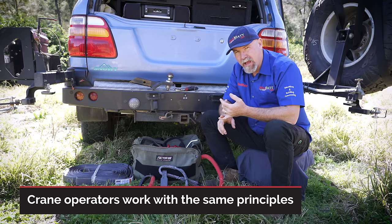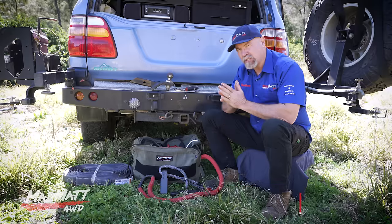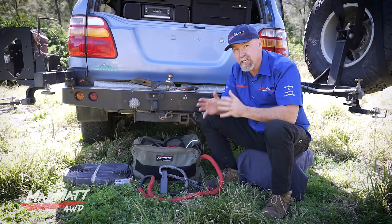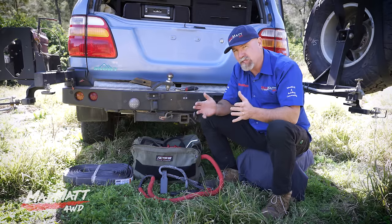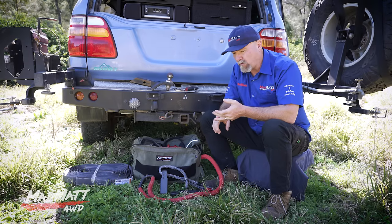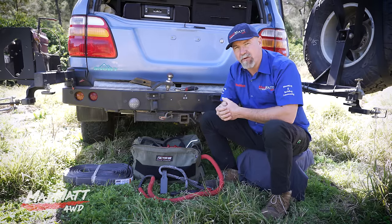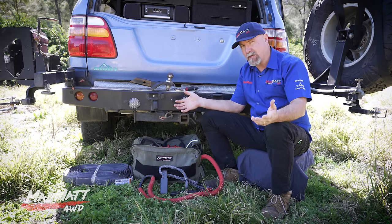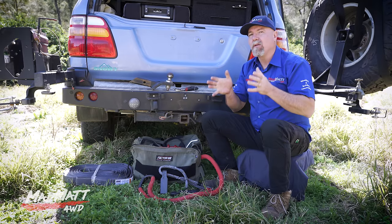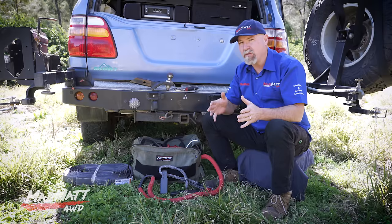We need to understand that four-wheel drive recovery is a really dangerous process. Think of it like this: a crane operator has to be ticketed and qualified, as does his rigger. All their equipment has to be certified and safety-checked. When they come to work they've got their work headspace on — they know it's serious and they take it seriously. In the four-wheel drive space, we have very little regulation, we don't need to be qualified, and we generally don't have an in-depth understanding of the forces and energies involved. What's more, we're out there having fun with our family on the weekend.